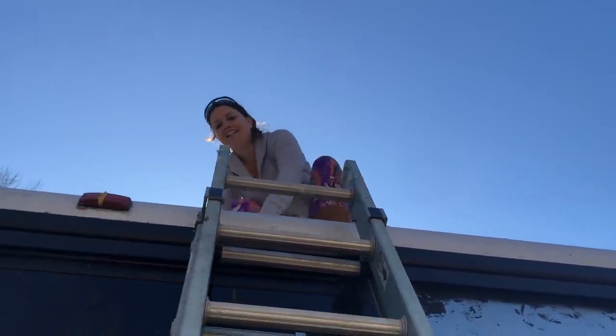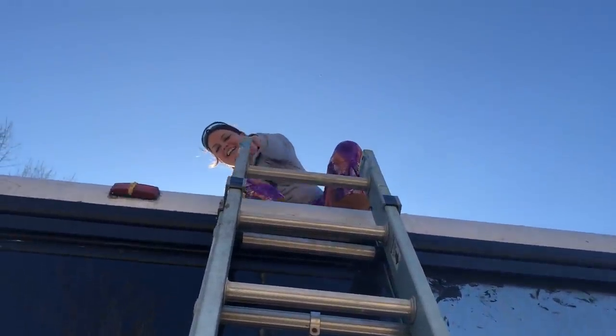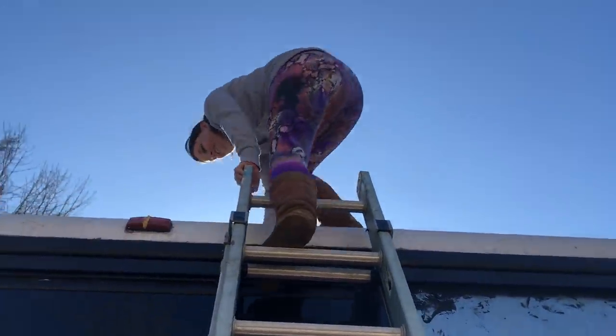You're going to get a butt shot. Are you holding the ladder? That's why I want you there. Well, we didn't have to go to the hardware store — we went to the hardware store of Dad's garage. And amazingly, we found what we needed. So now we just got to put them on.